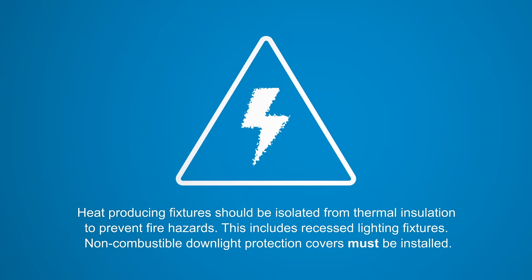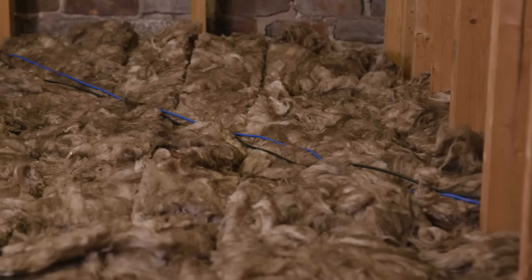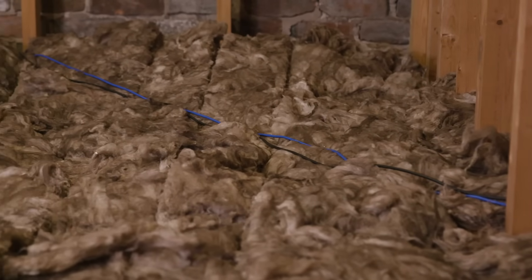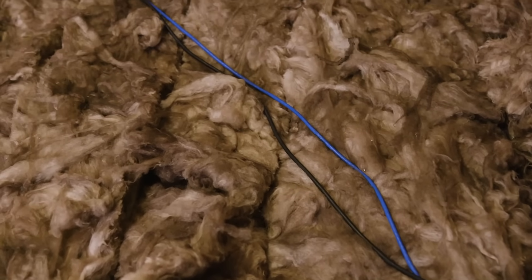It is recommended to use downlight covers to prevent downlights from overheating and causing a fire risk. Once covers are installed, insulation can be laid around the cover and over the top. A cable feeding an electric shower should not be covered, as this risks overheating — instead, the cable should be laid on top of the insulation.